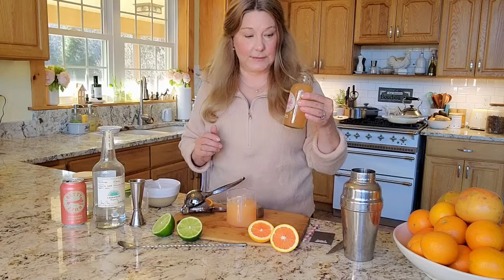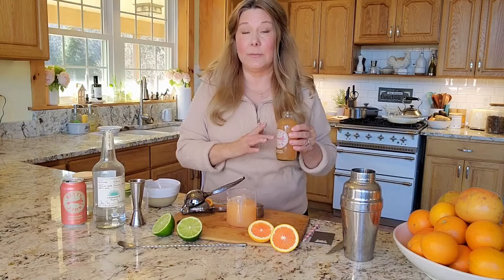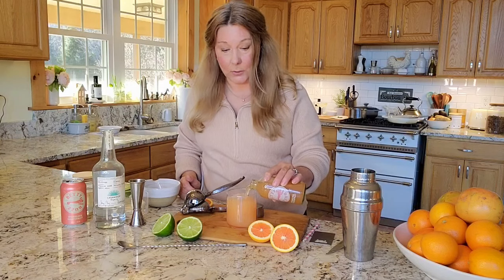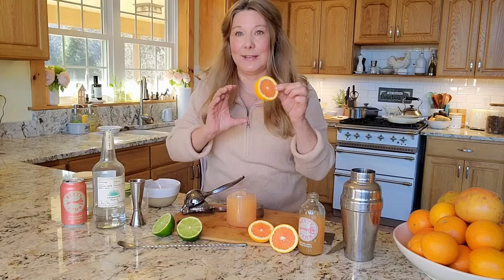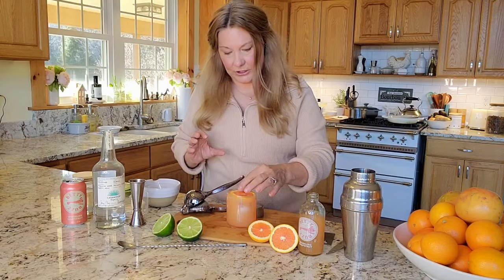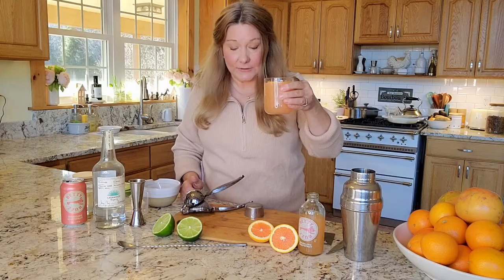Then I'm going to top it off with some grapefruit soda. If you can't find grapefruit soda you can just use any kind of sparkling water or seltzer, or you can just omit it. Then I'm going to top it off with a slice of orange. And there you have it — a Paloma. So good.